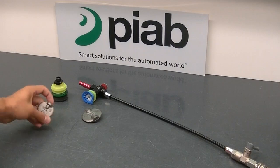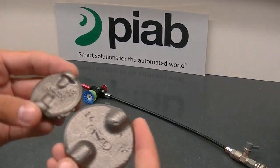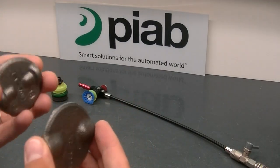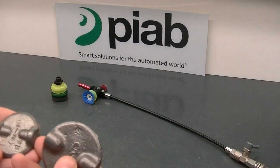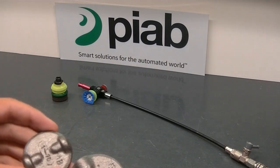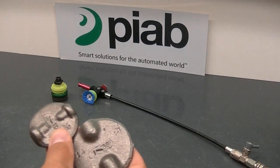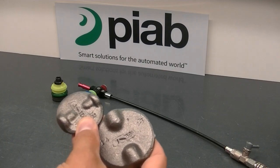The products we're going to be testing today are a couple of cast iron discs. They do have some textural changes as well as geometrical changes in the material. To be able to grab something like this, you need something that's going to be flexible and able to conform to the different changes in surface texture and geometry.